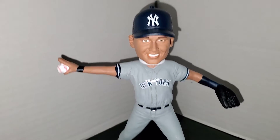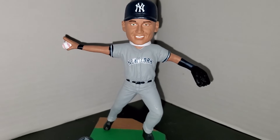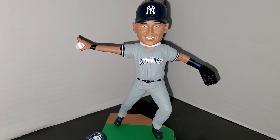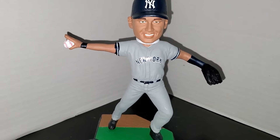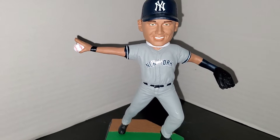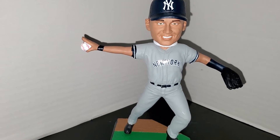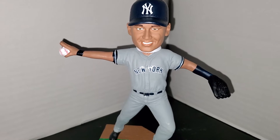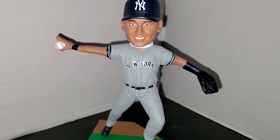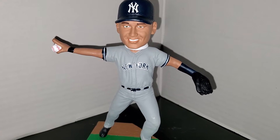Here is the main event — this is the Derek Jeter bobblehead. I like it and I don't like it; it's kind of plain compared to the other bobbles Foco put out in this set. I didn't pick up the rest. I probably would have rather picked up either the dive play at Yankee Stadium against the Red Sox or his final game at the stadium where he's jumping up and down — those two were better bobbleheads. But because I didn't get the original flip play bobblehead sold at Yankee Stadium when Jeter retired, I decided to jump on this one. I didn't initially know it was going to be a set; I thought it was a standalone.